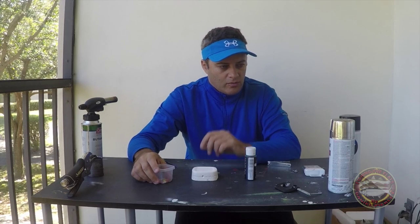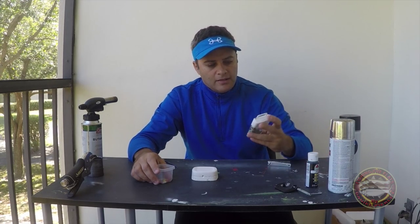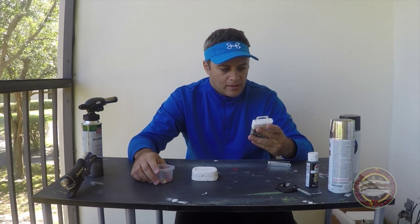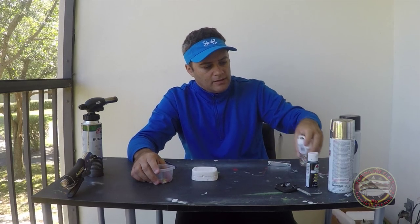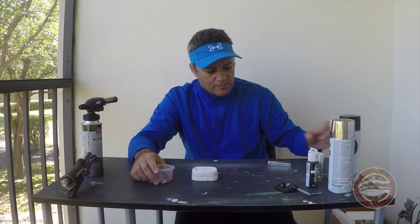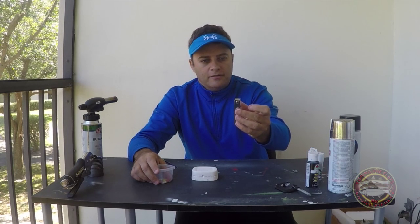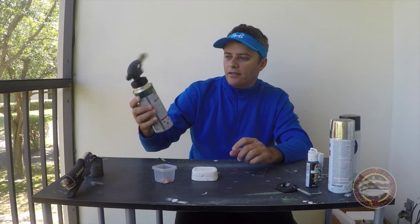We're going to need some paint — spray paint, just regular paint. We're going to need glass beads, a glass bottle, and nail cutting.